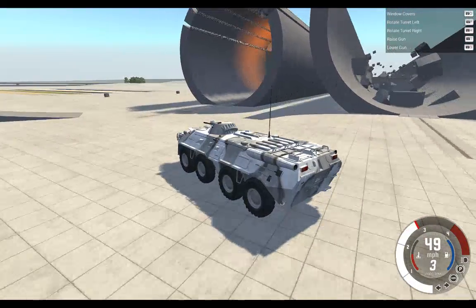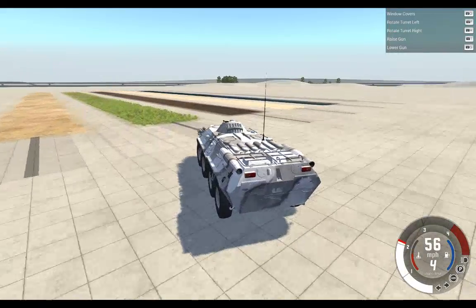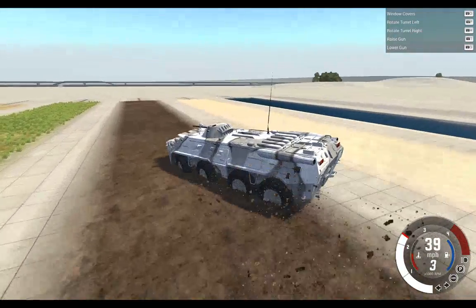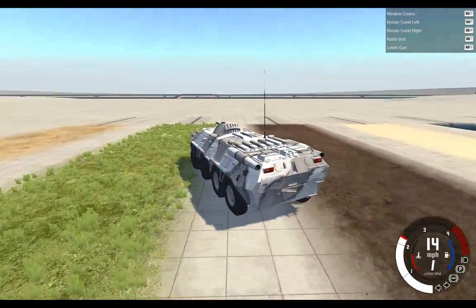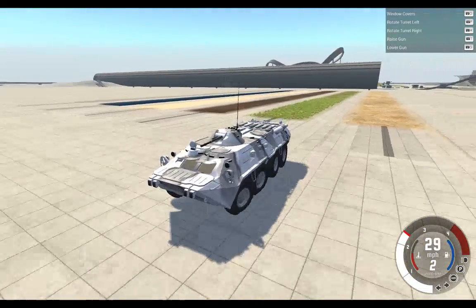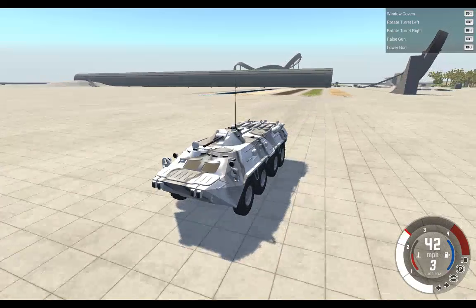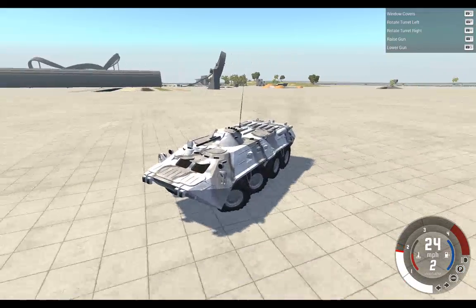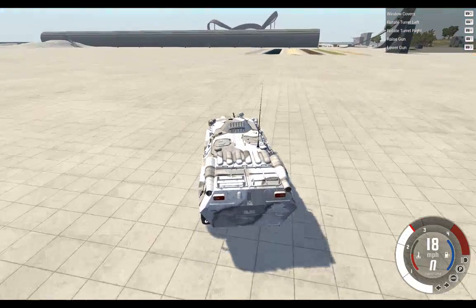It's also amphibious. Not in the mud though — I was just saying about the water. Let's get some speed and see if I can make it to the end of the pool.